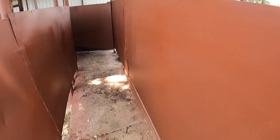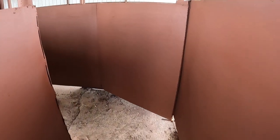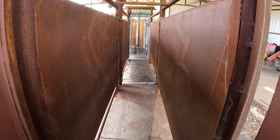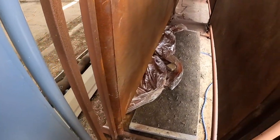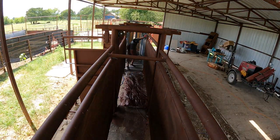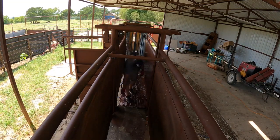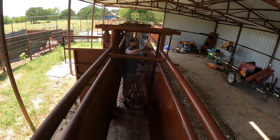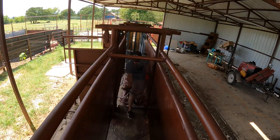I think it looks pretty good. Once it dries, it has that nice clean finish to it. Next, I'm going right down the lane here getting this covered.